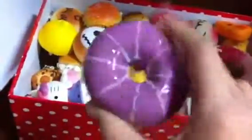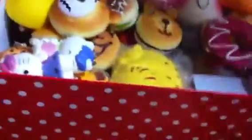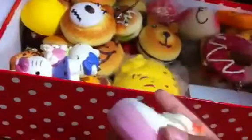Then I got this very defected donut — there's something on top and I plucked it out. It's actually a magnet, and it's very defected. Then I got this cookie donut which is not defected — it's very beautiful. And then I got this bear squishy, which is also very squishy.